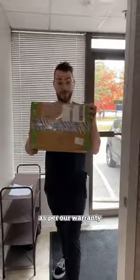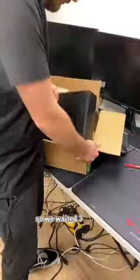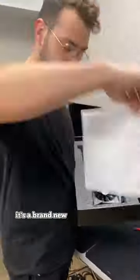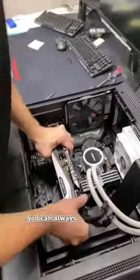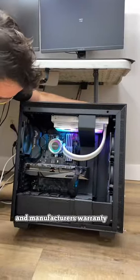Weeks later — as per our warranty, we always go ahead and manufacturer RMA it. We waited 3 weeks and got this in the mail: it's a brand new graphics card for the customer. As a side note, if you guys have any broken components, you can always try to RMA and manufacturer warranty them — they might be worth something.